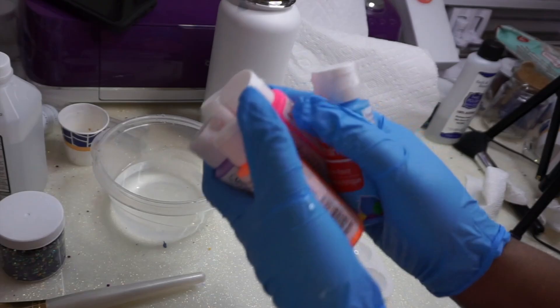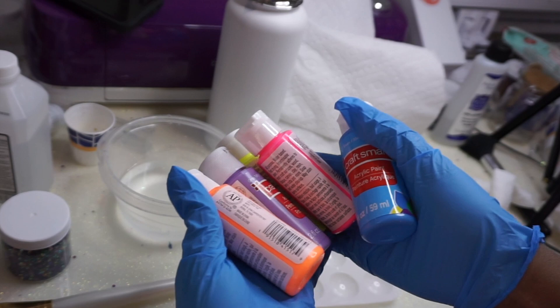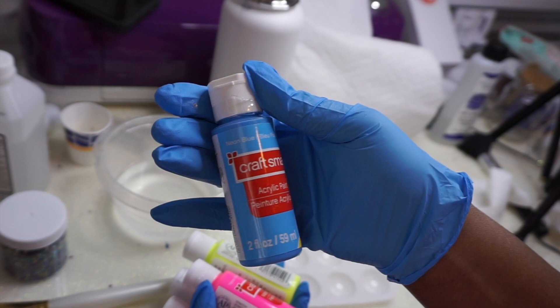Hey you guys, it's Monica and welcome back. So today I'm going to be making a rainbow shatter water bottle — we already starting off rough, back from break, water bottle.